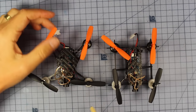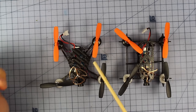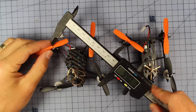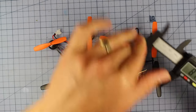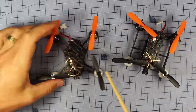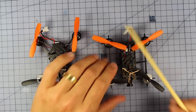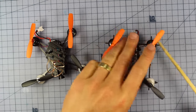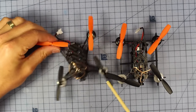You can see the difference straight away between the T1 and the T2 — they are very differently designed. Motor to motor, the T1 comes in at about 95 millimeters, and the T2 is a little shorter at about 82 millimeters. The T1 has a standard bottom plate with a top pod, while the T2 reminds me of the QX80 with a ribbed outer frame offering better protection, though it's also a little heavier.